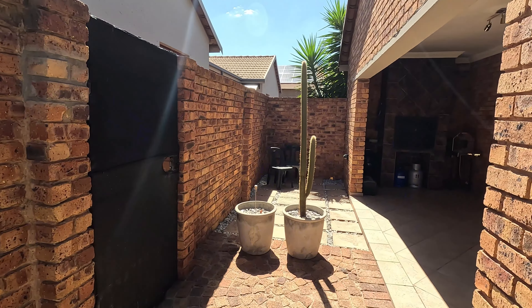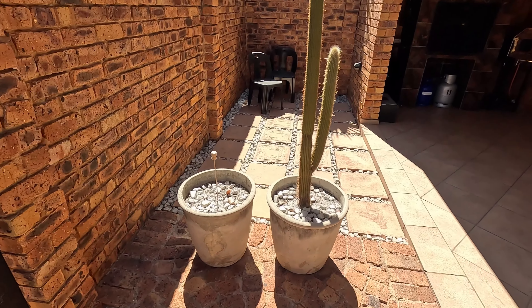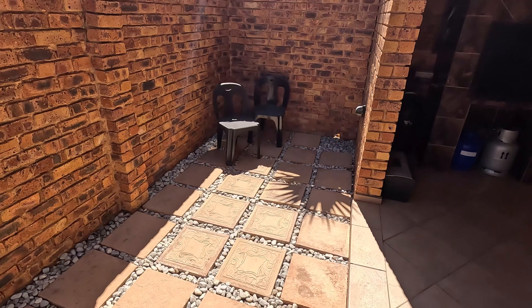And also making an oxtail in the instant pot, just for food and energy. And then we're going to plant another cactus in this pot — the other one died. And maybe we will add a water feature here on the side.